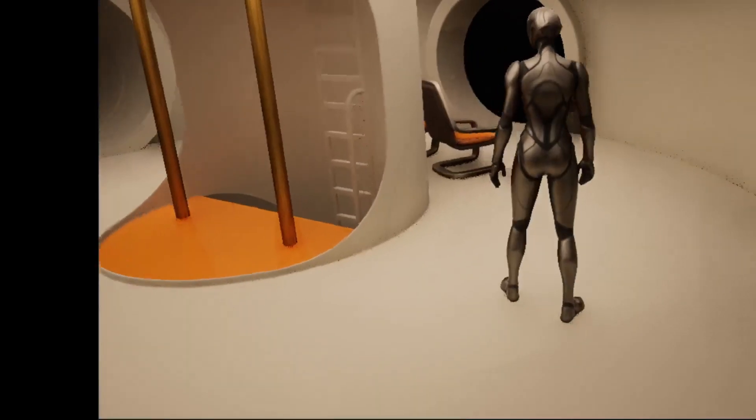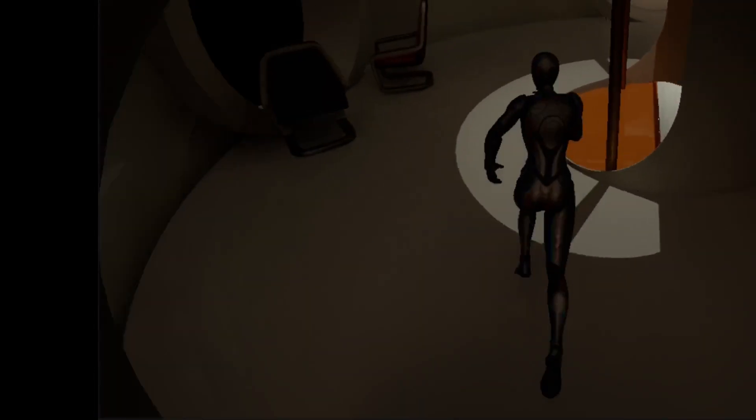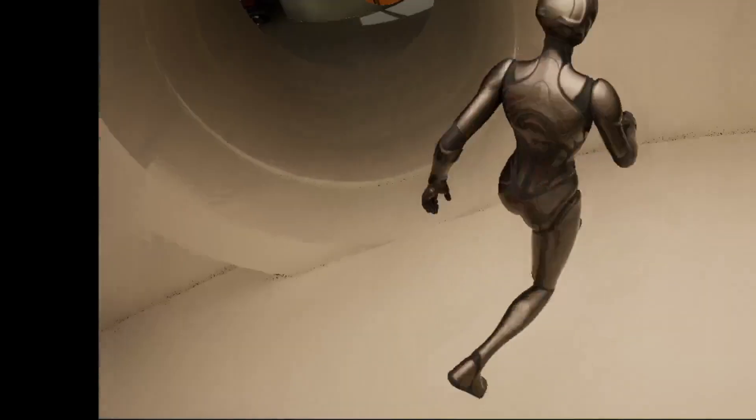The rotation of the station also creates a centrifugal force that acts on the jogger, pushing them outwards. If the jogger runs against the rotation, they will counteract this centrifugal force and be pushed towards the station.